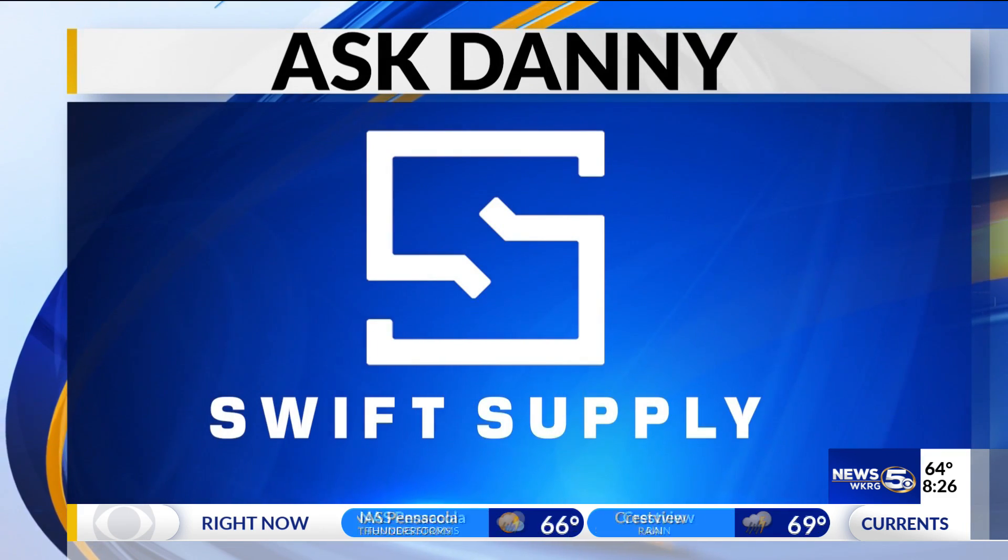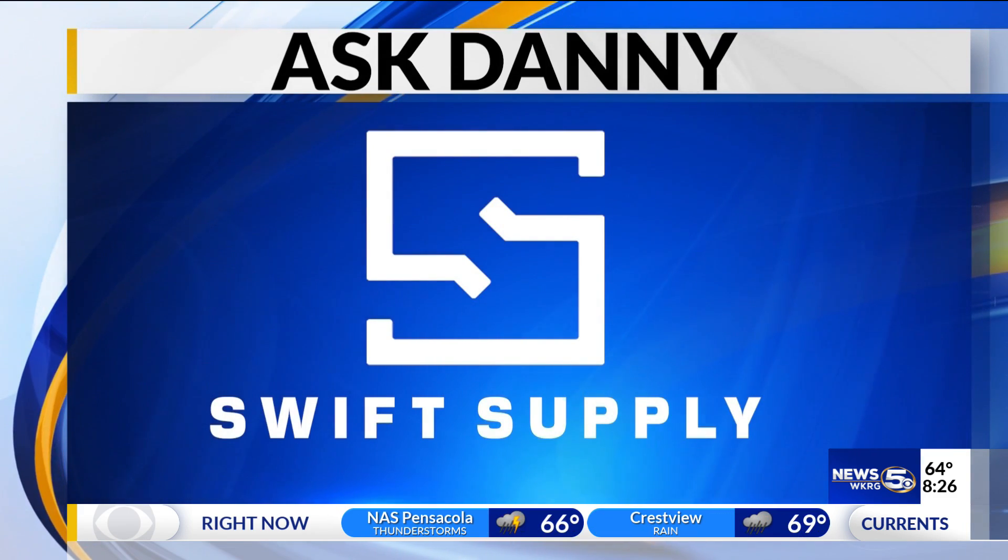Ask Danny, brought to you locally by Swift Supply. It is time for our regular Friday segment, Ask Danny with Danny Lipford of Today's Homeowner. Today, Randy asks: how do I decide if a DIY project is more than I can handle?